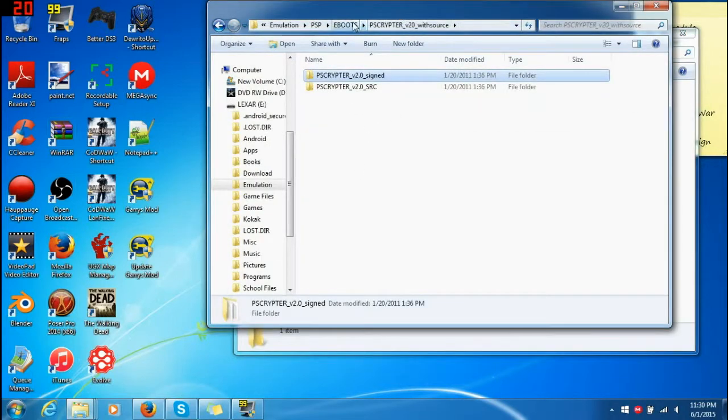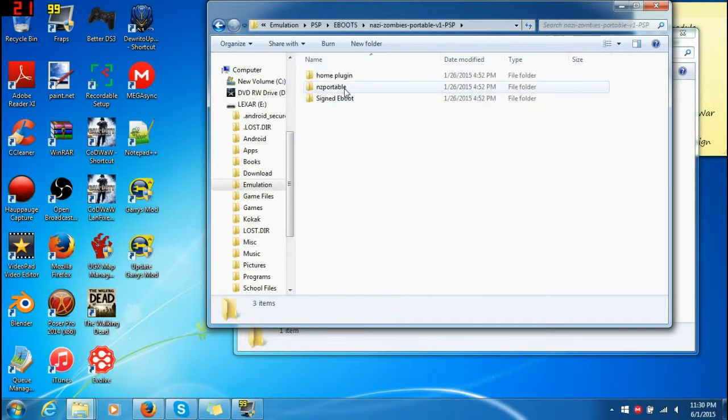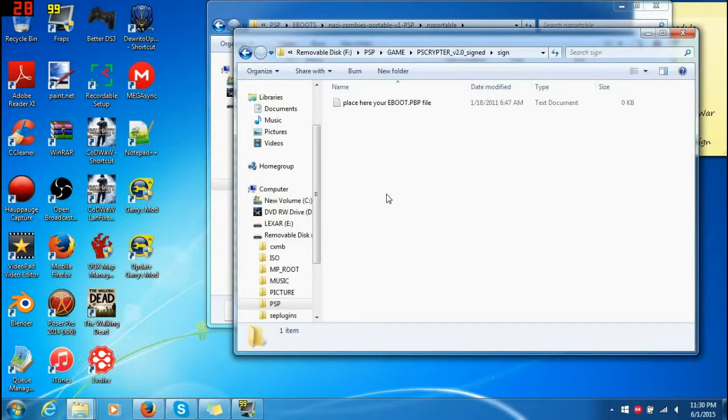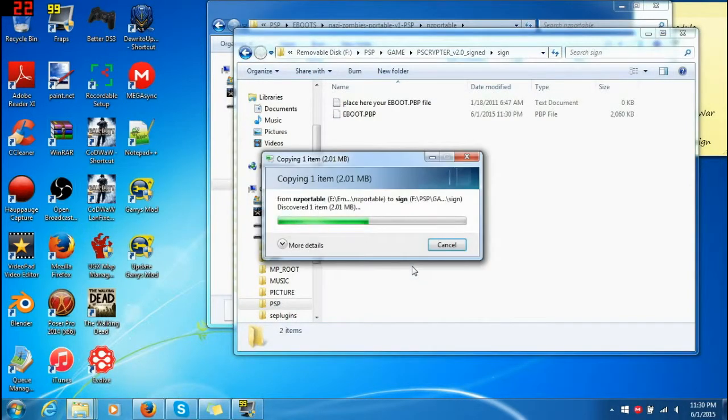And for a game that you're wanting to sign, go to your eBoots — these are all the ones I have. I'll get the original eBoot because there is a signed one here, but let's get the original one. Copy it and paste it in here. Just the eBoot file — you don't need anything else.